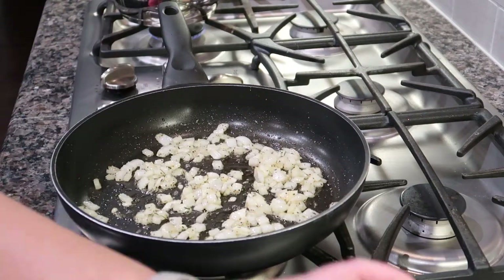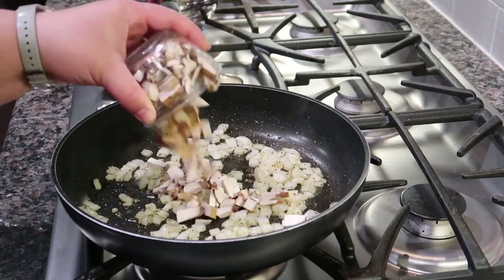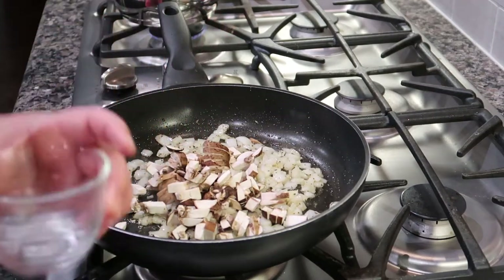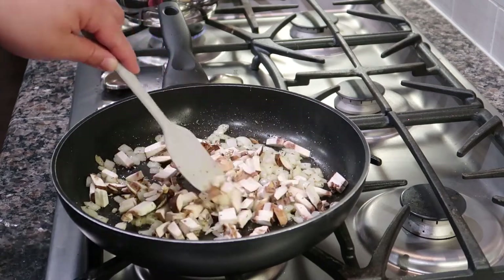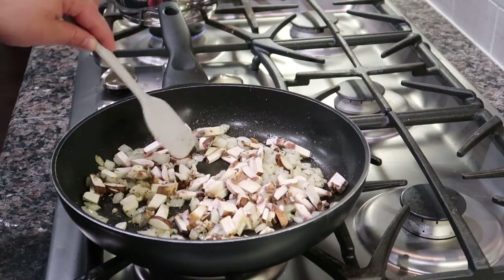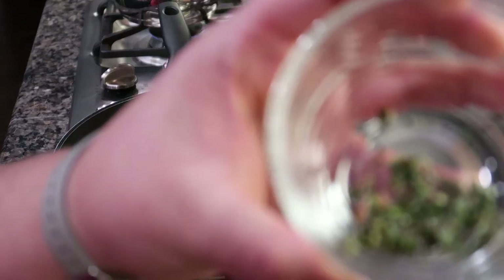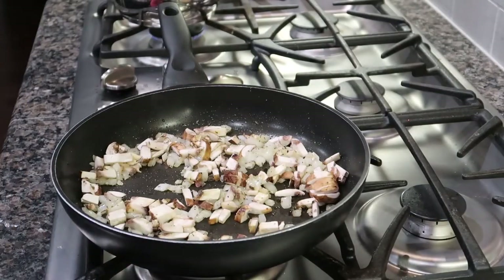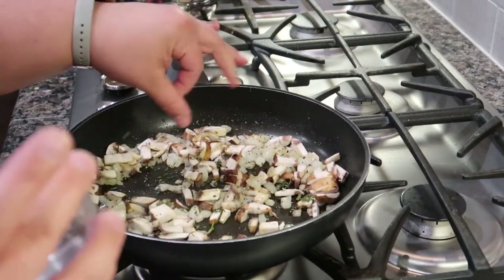Our onions have reduced down a little bit and now we're going to add some baby bella or cremini mushrooms. If you'd asked me two years ago if I'd be cooking willingly with this many mushrooms, I would have said you were crazy — but I've found a love for mushrooms. I'm also adding a little bit of fresh rosemary, sage, and thyme from a pack from the store. A little fresh herb adds a lot of flavor, so we'll let that warm up in the pan and release those oils.